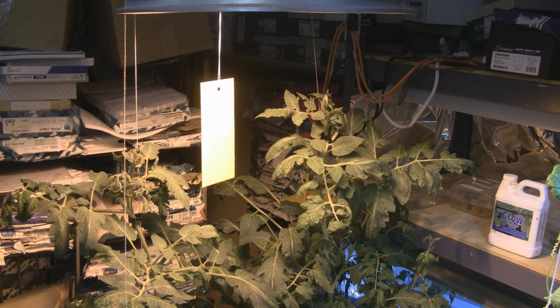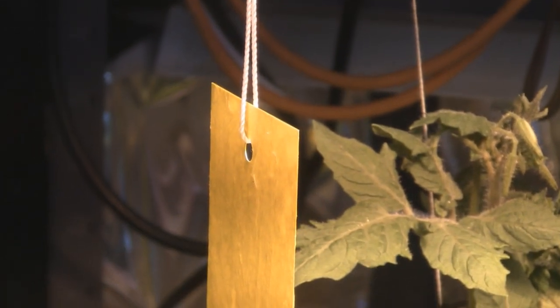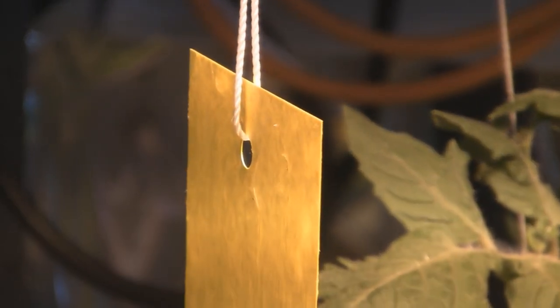And that's all I have for you, so take care everybody. Well, I was about to put my camera away and saw a whitefly fly off and stick to this thing. So just a quick update — this thing really does work. You can see them right there, can't get off of it. Help me!